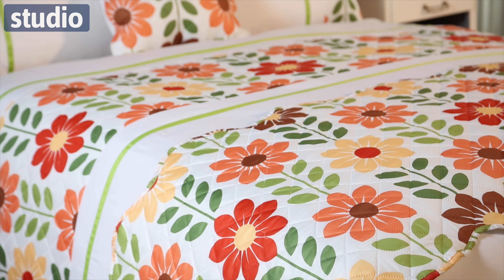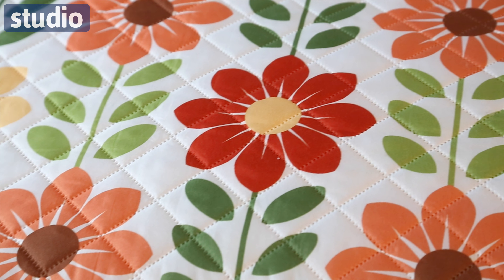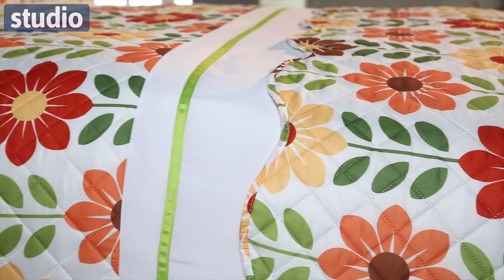So it features this bright fresh floral design and this Pinsonic detail as well. It's made from 100% peach feel microfiber, so it does feel absolutely lovely. You can also see the scalloped detail, which is featured on both this cushion cover and the quilted runner as well.